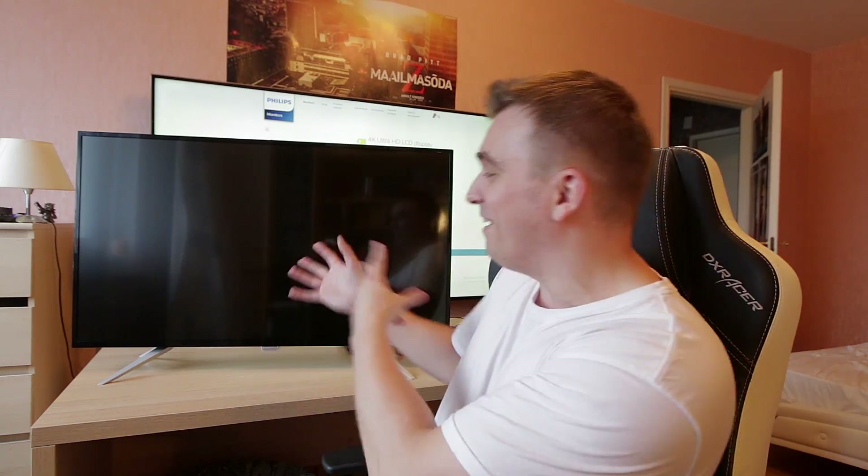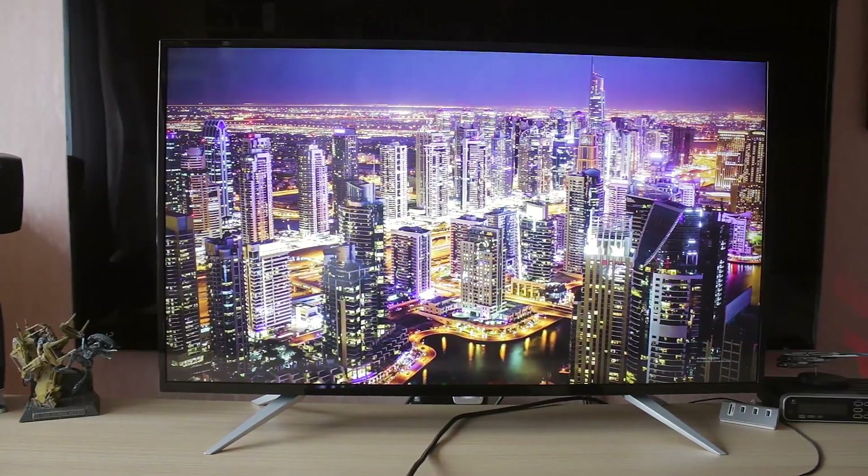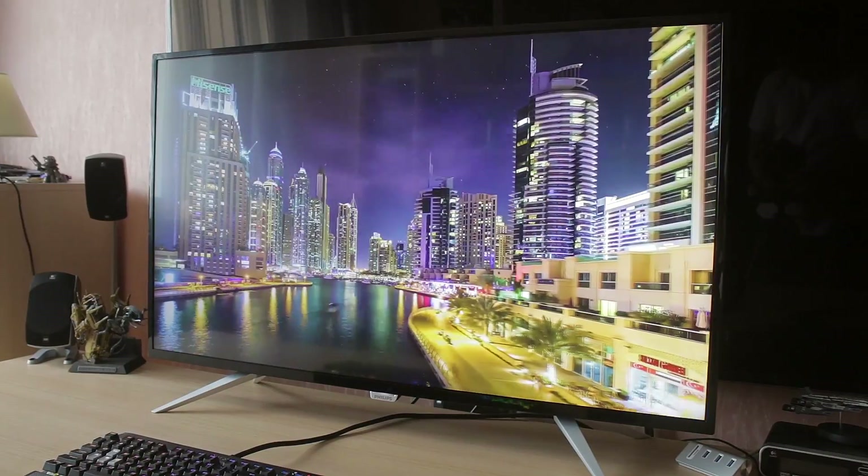Now that we've taken a closer peek at the monitor, it does look stunning. At 43 inches, it does an incredible job, especially when you take into consideration how much this thing really costs. I bought a TV for my mom a few weeks ago — a 40 inch 2017 model — and it was about a hundred euros less than this 43 inch monitor, and I bought her a 40 inch 4K screen.